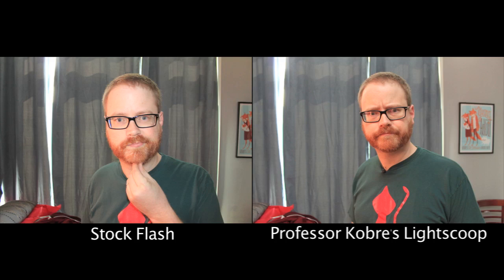He didn't even see the flash at all — didn't see any flash. But the image actually looks much better. Really? Yeah.